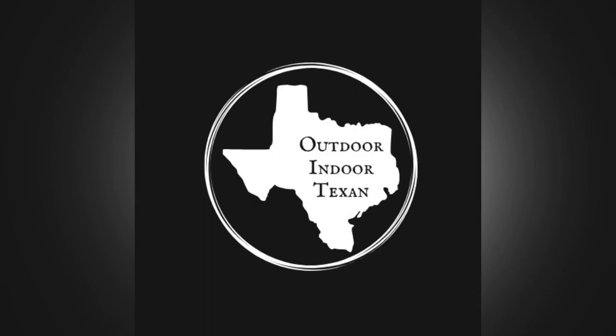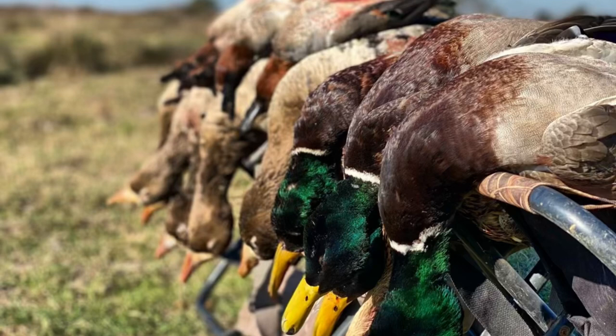Hey y'all, thanks for tuning in to Outdoor & Door Texan. Today I'll be showing you how I like to cook a whole wild duck. I had a couple of great duck hunts this season and came home with a perfect mallard for a whole bird cook. So let's get to it.